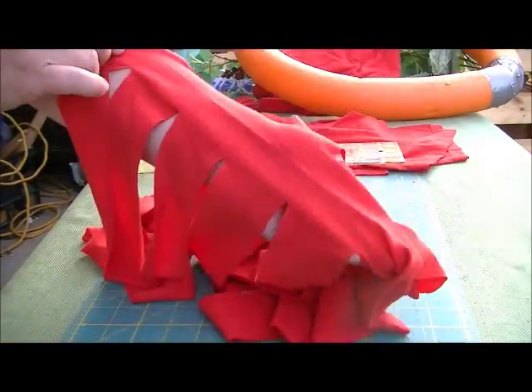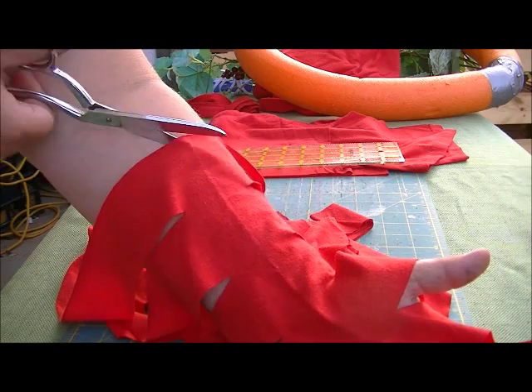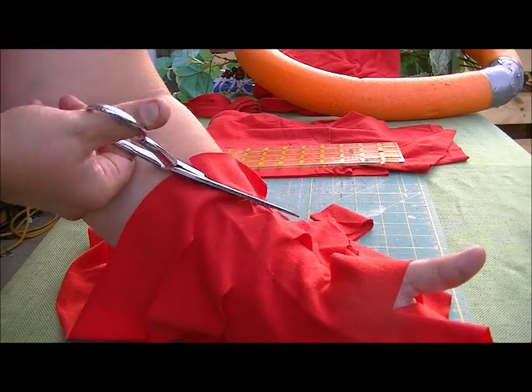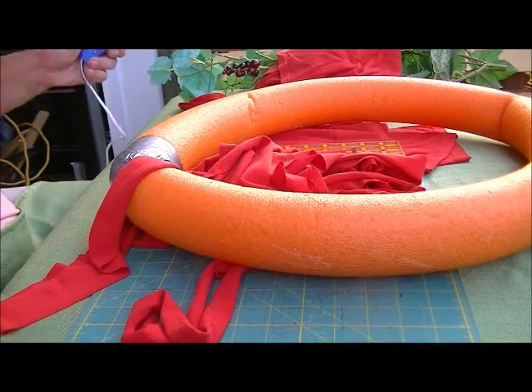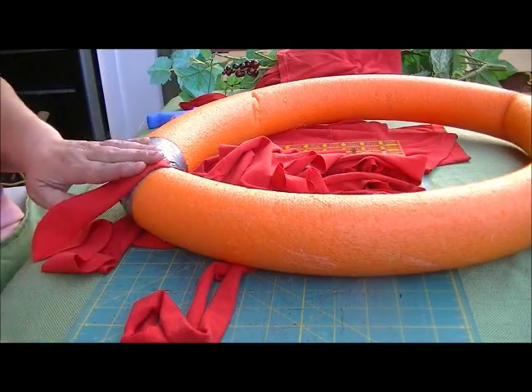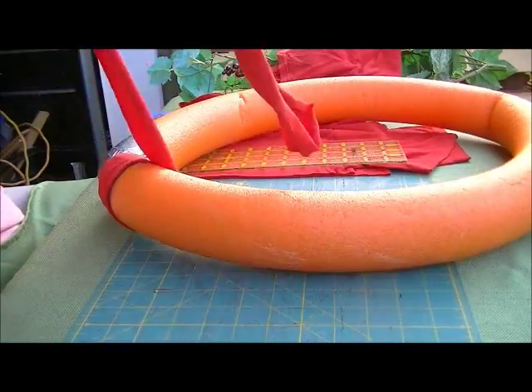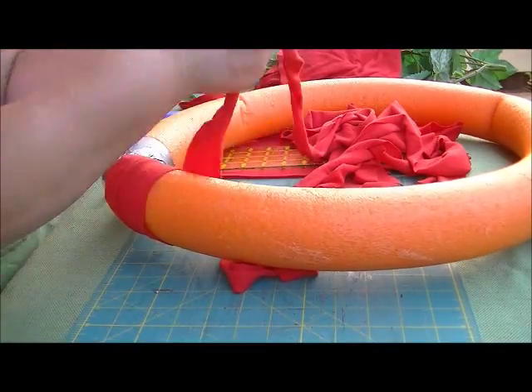Using an old t-shirt I covered the pool noodle in a vibrant red fabric. I used the same method to cut a continuous strip of fabric from the t-shirt as I do when I make my t-shirt yarn, and I'll leave a link to that video in the comments below. Mine was two inches wide, and I wrapped the entire wreath form in the cotton t-shirt fabric, securing it along the way with some hot glue.